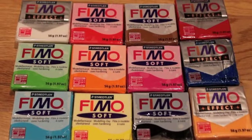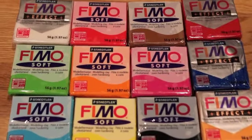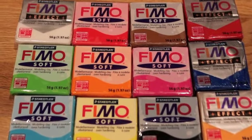I went to the craft shop today and got some clay. I got fimo soft and fimo effect.